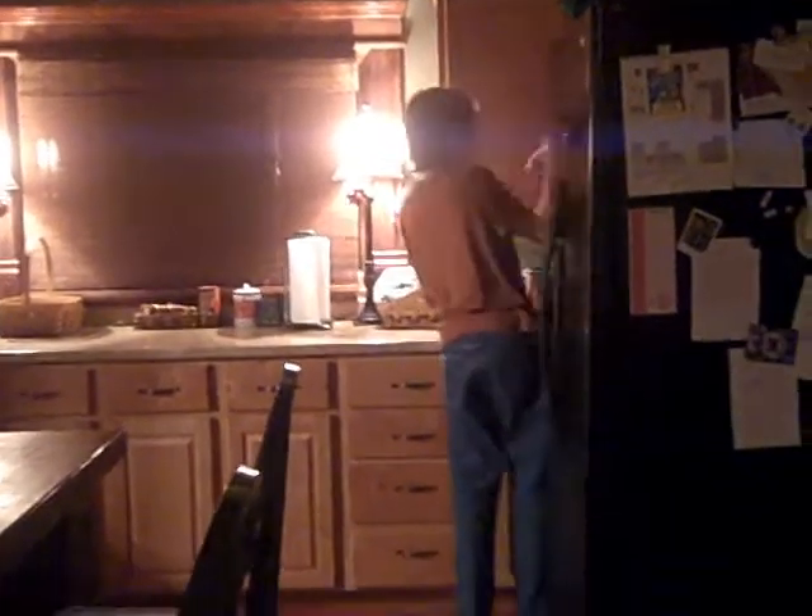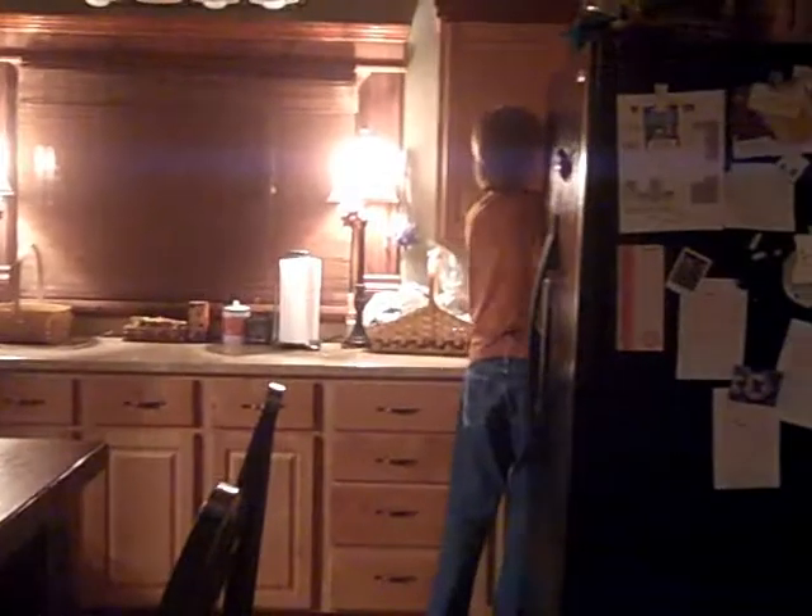Huh. You know where any peanut butter is? Jelly right here. Where's the peanut butter? In the cabinet. I think this may be... Okay. So, get ready to start the timer. Got it! I got it!